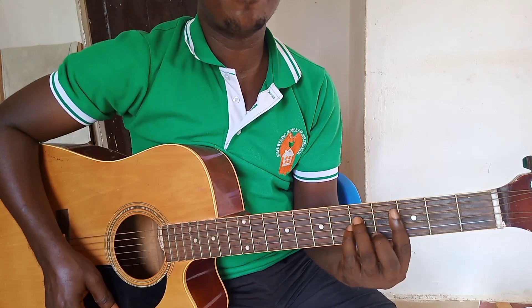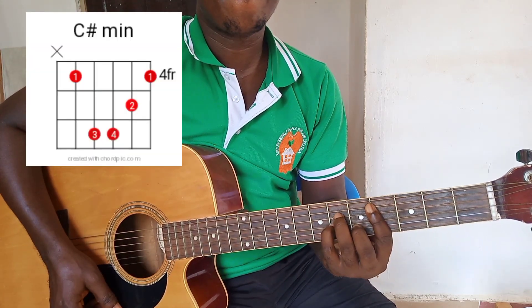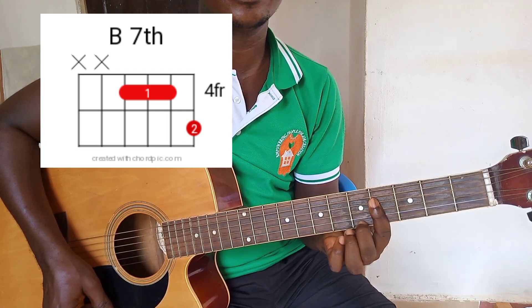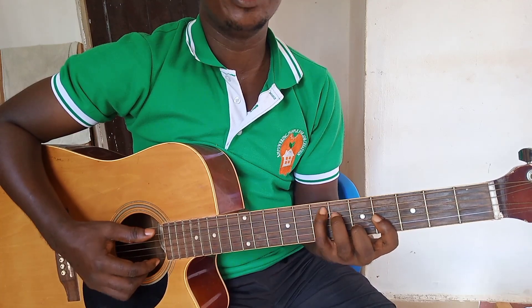C sharp minor. Then B seventh. Then you get your E.